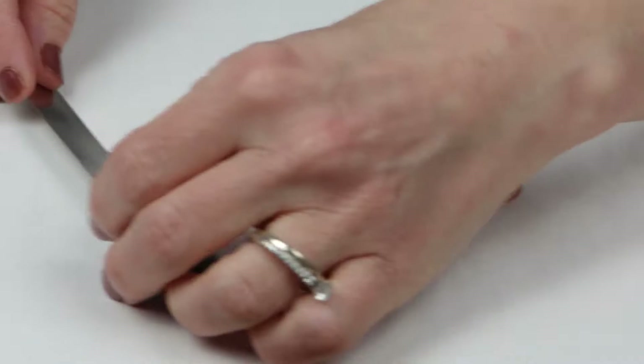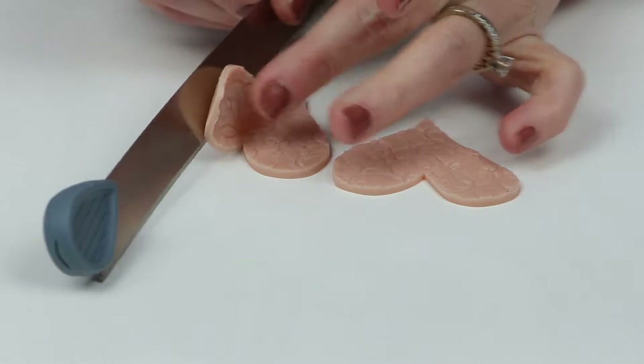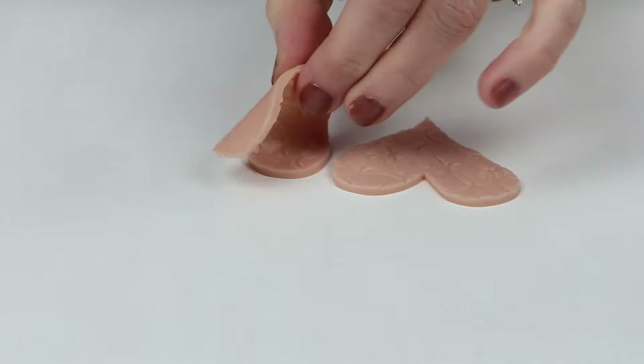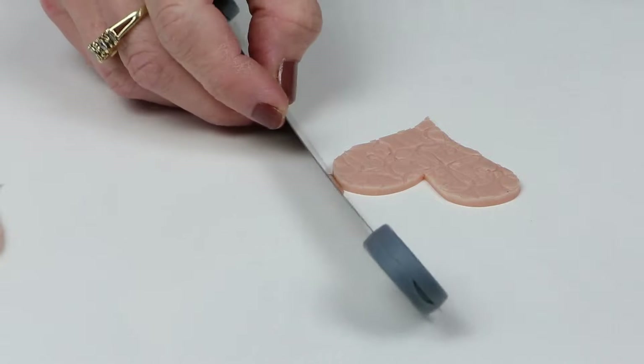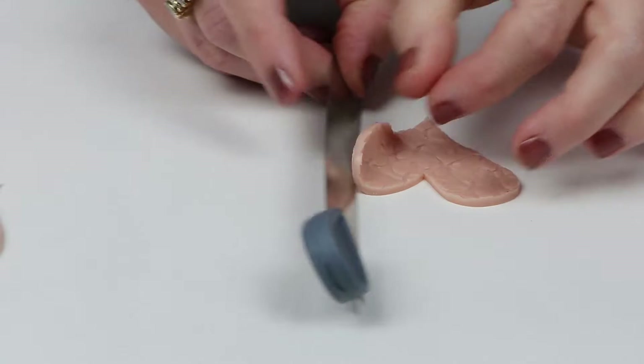With your two halves you'll just need to place them together. This was probably the most difficult part for me because my hands do get a little shaky sometimes, so putting them together and trying to get them to line up perfectly and evenly was a little bit of a challenge for me.